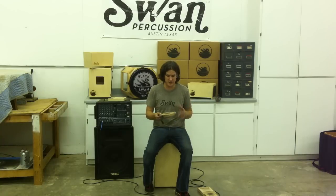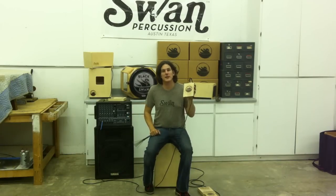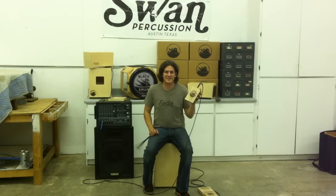It's up to your imagination and creativity. As you can see, there's a lot of different possibilities with the Knot Box, and it's available at www.swanpercussion.com. That's all for today — thanks a lot.